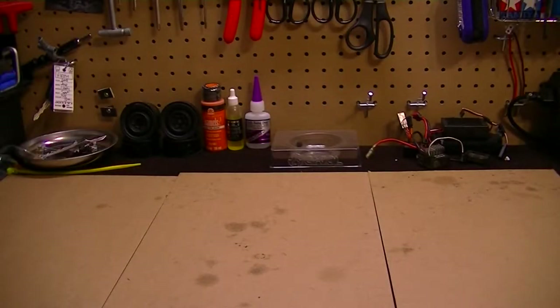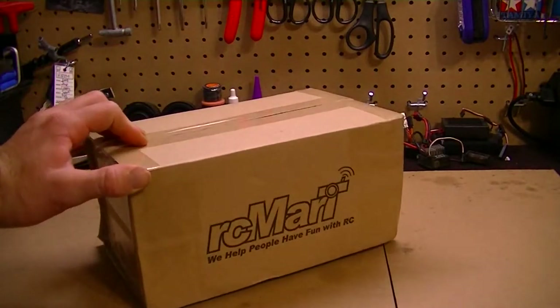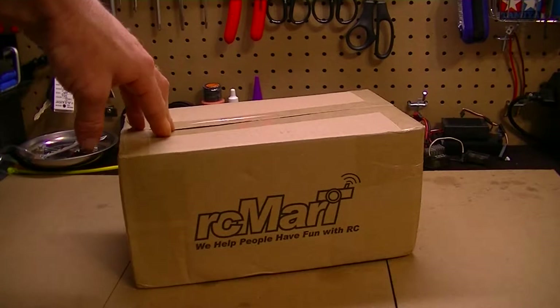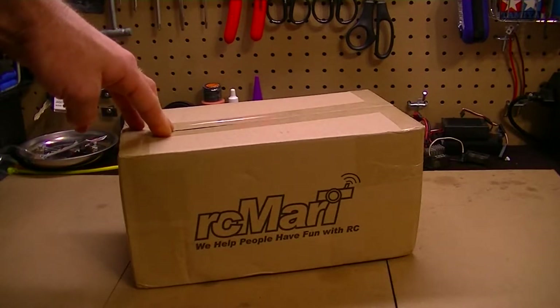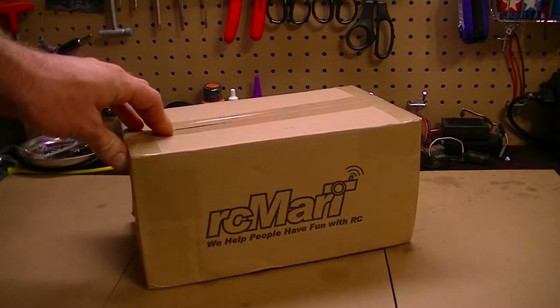All right, what's going on everyone? Guess what came in the mail — the parts for the Tamiya Hummer came in. I had to order two new parts for the vehicle: one was the shop mount holder and body post. I had to order that because it was actually broke where the shock plate mounts.